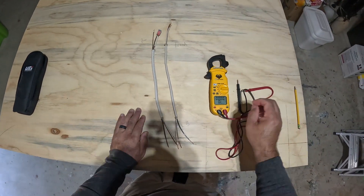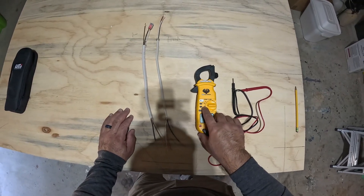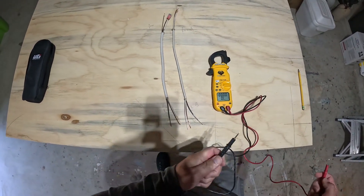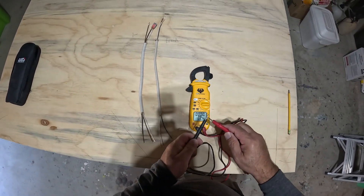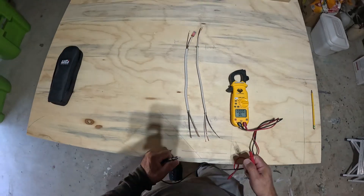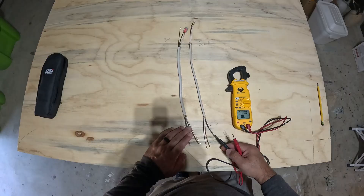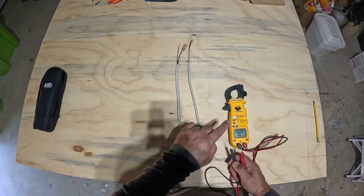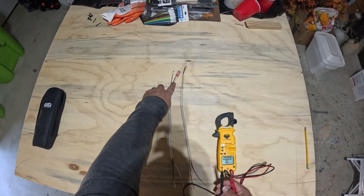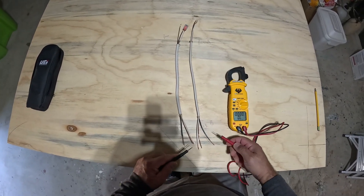Now when you go into Box B, take your multimeter and set it to the continuity mode. To confirm that you're in the right mode, put the two prongs together and you'll hear a beep. That tells you you're in that mode. Whenever we touch two wires together that match the wires we tied together in Box A, the tester will beep, indicating we've identified the correct pair.